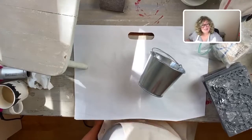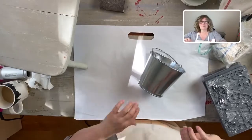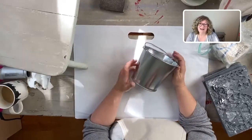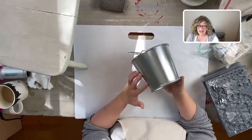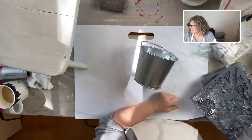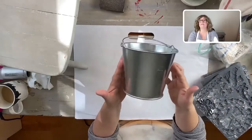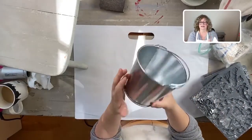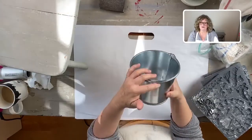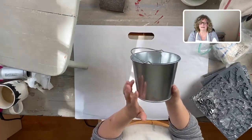Good morning everybody at Chalk Mercantile and Surface Anthology, it's Jane. It's really sunny here today, which we're not used to. I hope you're doing well. Today I want to show you guys how to use Iron Orchid molds, some chalk paint, and make over this little metal bucket that I found. It's made in the USA, which is really surprising - I think I got it at Lowe's or Home Depot.